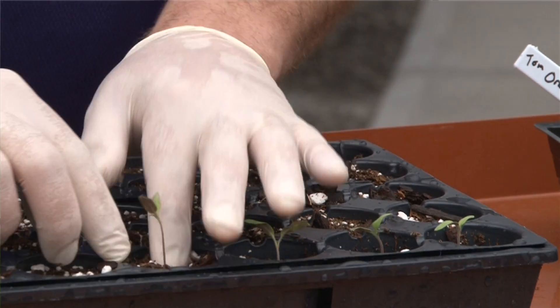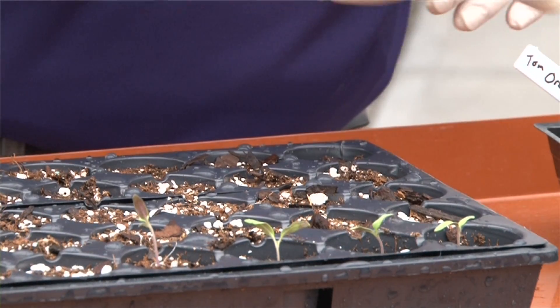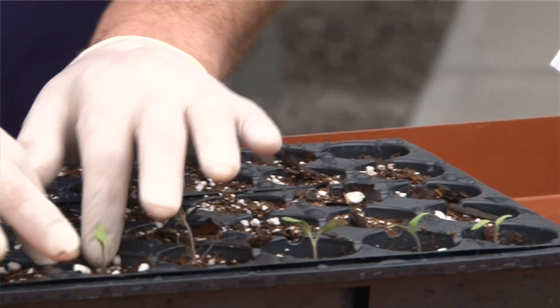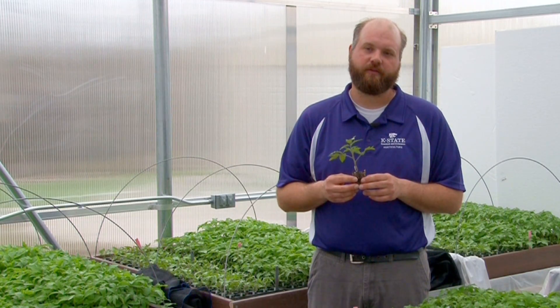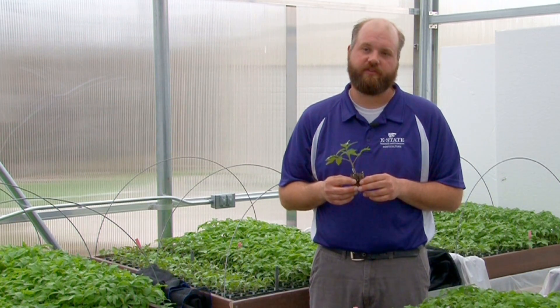We typically transplant into a 50-cell plug tray, although I've seen people use 72-cell plug trays, and those also work very well. After transplanting, they'll grow for about two weeks in our grow house, and then we'll actually carry out the grafting procedure.